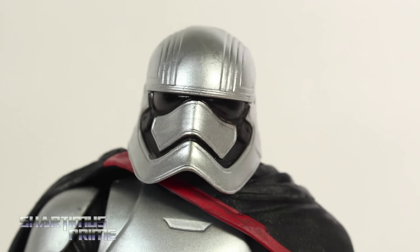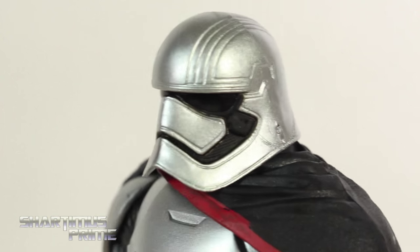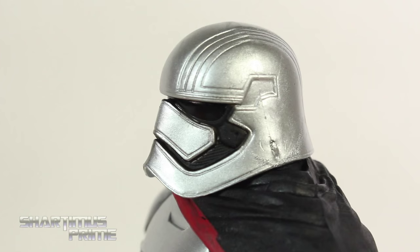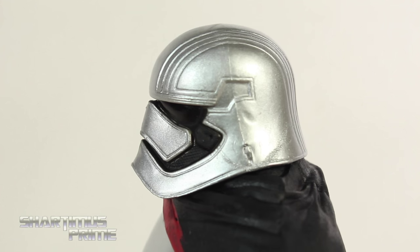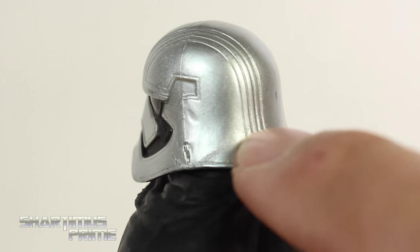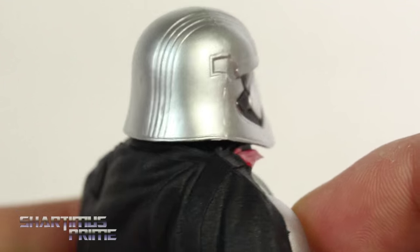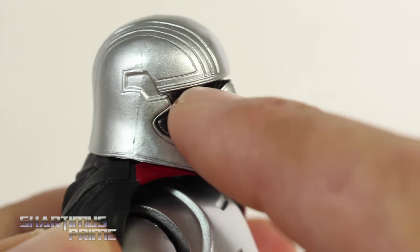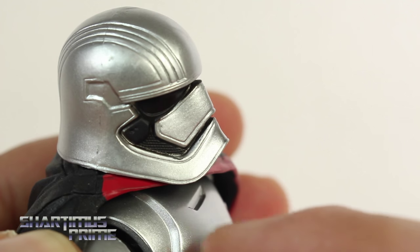The silver paint came out great. I thought it was going to be a very dull silver, but it's a lot shinier than I thought it was going to be. Now it's not as shiny as having vac metal — vac metal would have been the best way to go I think — but I still think this looks very good. There are a little kind of blemishes from the factory, but we get some nice sculpted lines on the back. I like the glossy black paint for the visor, and you get some textured detail around the bill.